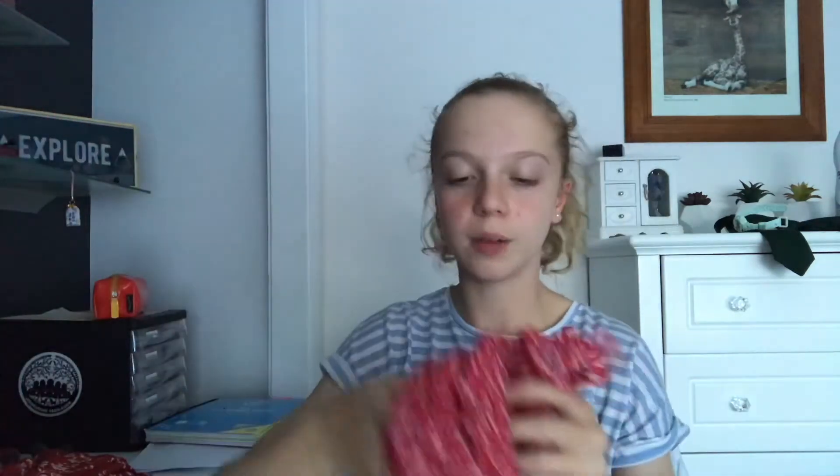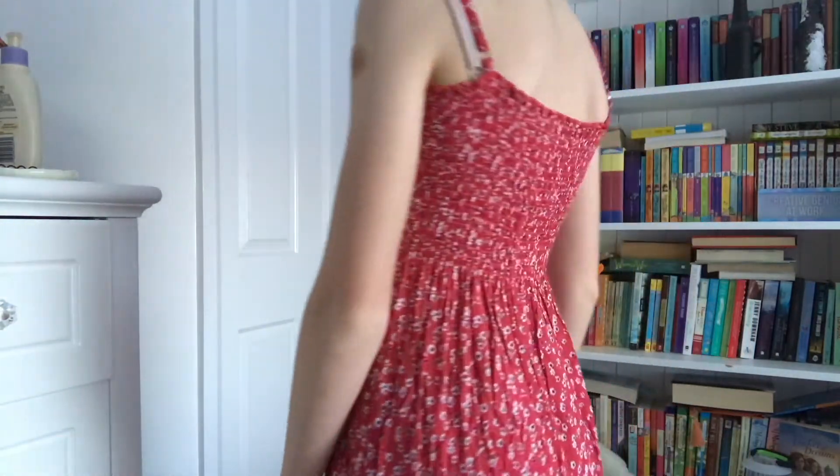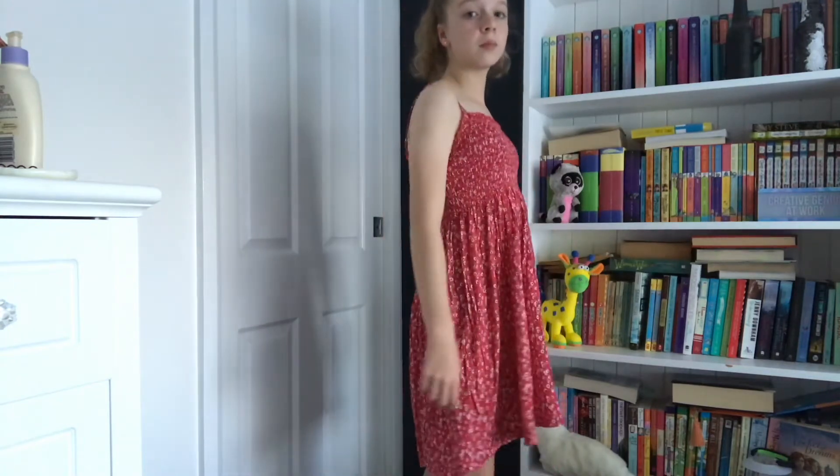Moving on to the Romwe portion — I only got two items from Romwe. The first item is this really pretty red dress. It's not crochet but it's like a stretchy material, and it has adjustable straps. This is what the dress looks like — it's really flowy and really pretty. It is a bit see-through, but I didn't have any issues when I tried it on. It basically flows to the back and I really love it — I don't even think it's that see-through when you're wearing it.